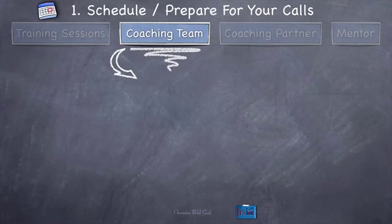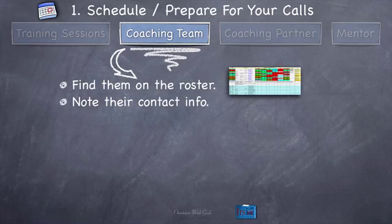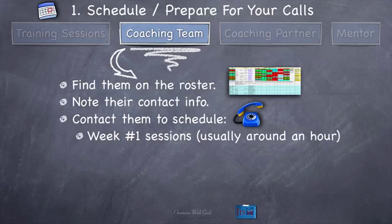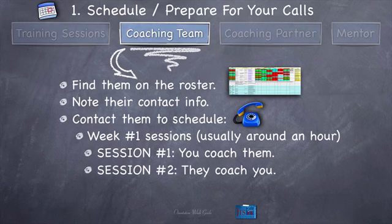Let's continue now that we've taken a look at the roster for the coaching team. Note their contact information — pull that off the roster and put it in a contextual file somewhere. Contact them to schedule — I recommend you email them but also call them, because emails sometimes get ignored. When you call them, you're going to schedule the week one sessions, which are usually around an hour. The week one sessions will include session number one where you coach them, and session number two where they coach you. So there are actually two sessions you're scheduling with each member of the coaching team in week one.